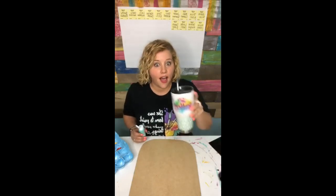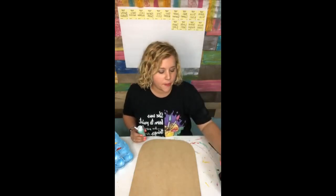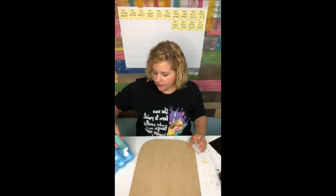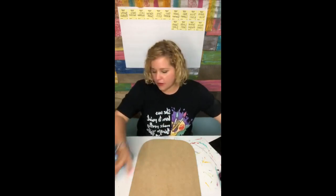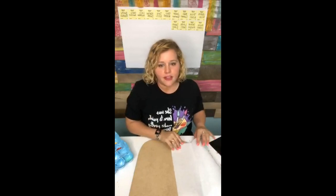I see Kelly's watching - I got my cup, Kelly. Kelly made me this cup. And then I'm using my go-to favorite Key West by Apple Barrel. It's my favorite mason jar color. I know I haven't gotten on here and painted in a while, so I thought it was time.